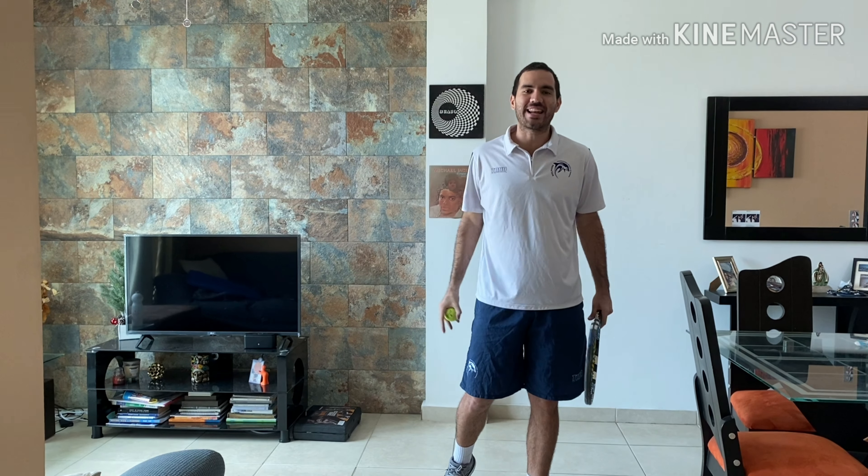Thank you for coming. I hope you enjoyed your class. See you later in our next class. Bye.